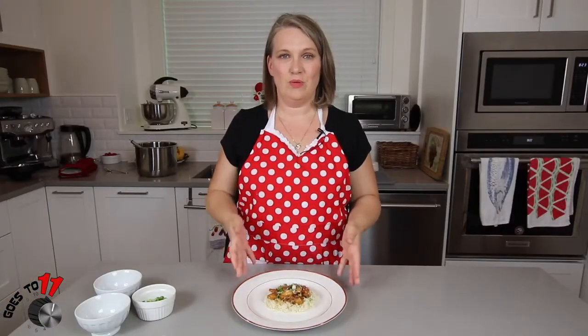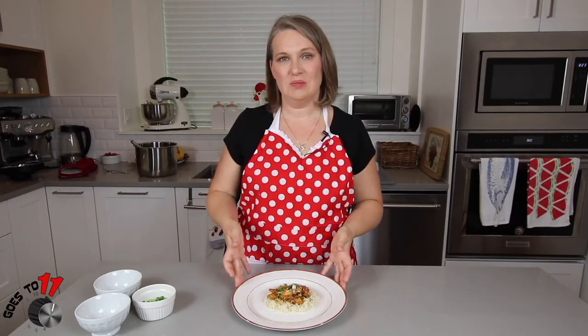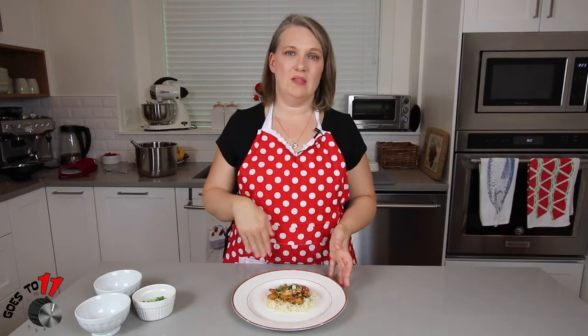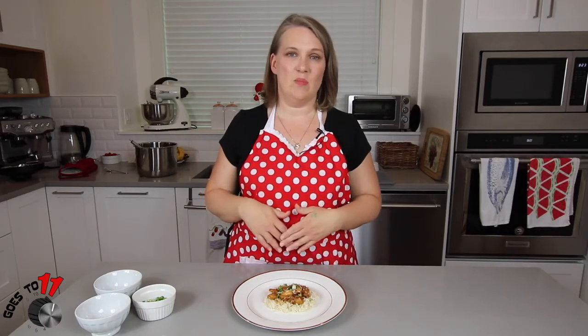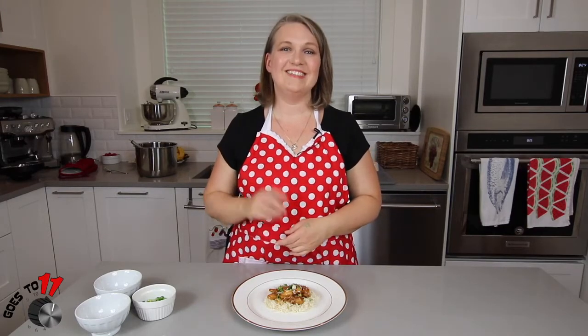Thank you for joining us — hope you enjoyed this segment on Weight Watchers orange chicken done in the Instant Pot. You can find the recipe in the link below. If you have any questions or comments please leave them below and we'll get back to you as soon as we can. Please give us a thumbs up, subscribe, and hit the reminder bell for notifications on future segments. See you next time!